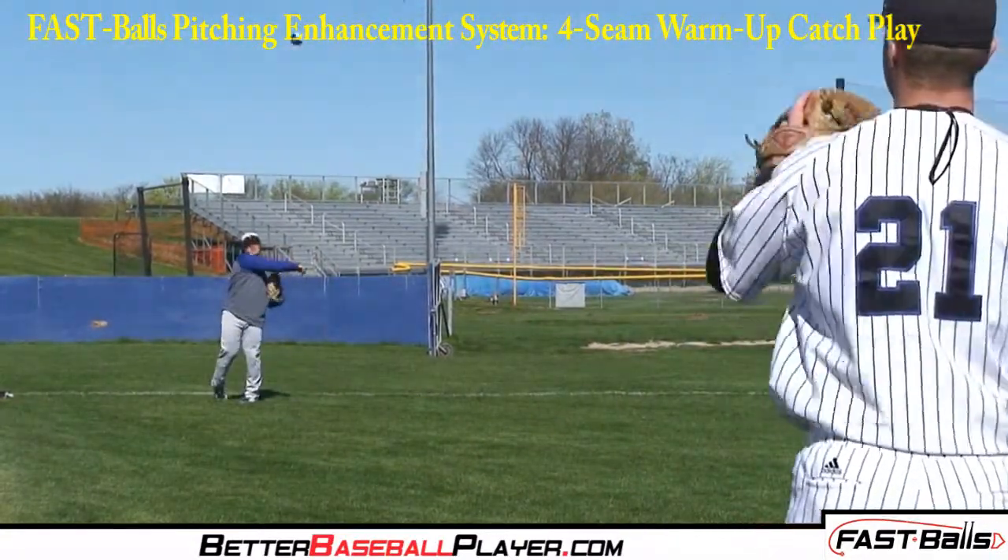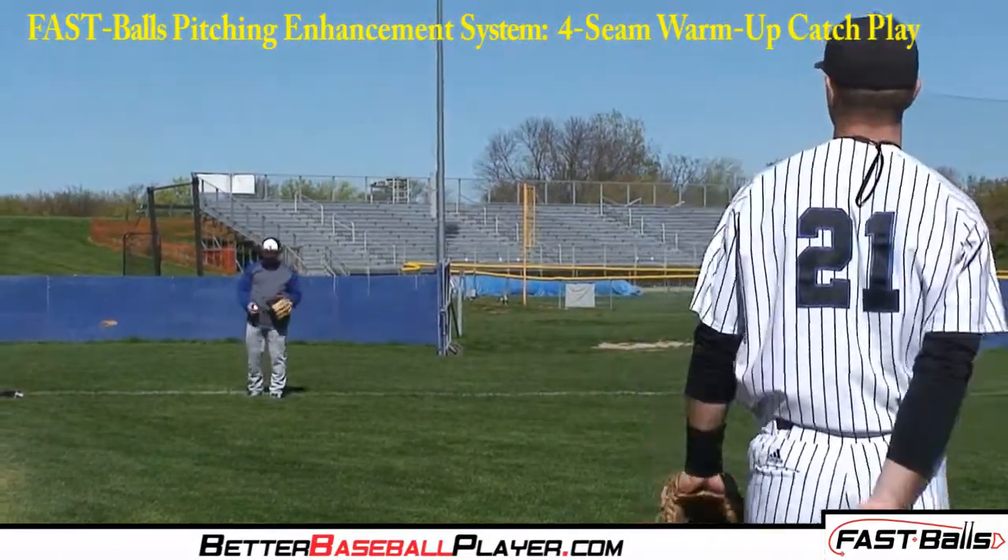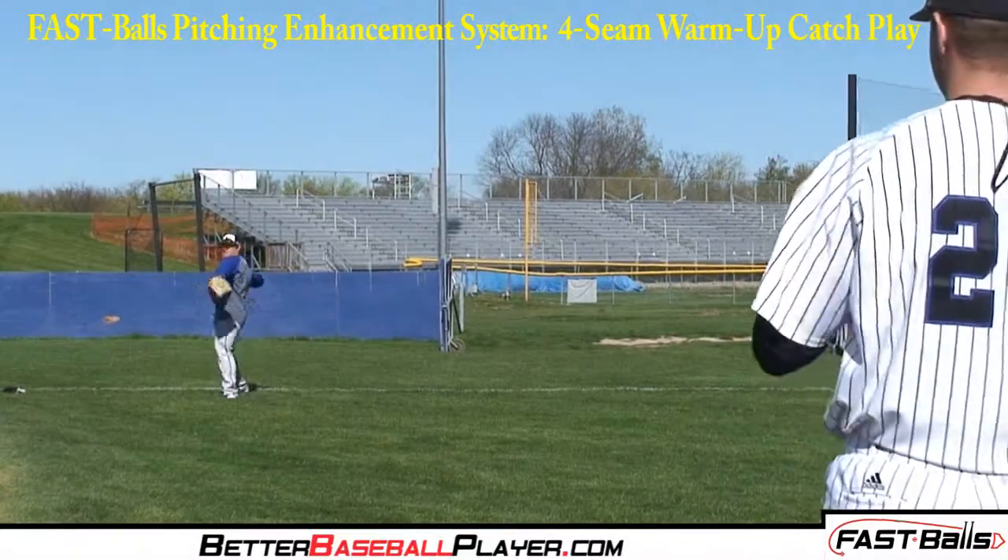Eventually, by consistently throwing the 4-S fastball, pitchers will have better form, accuracy, and speed in pitching a 4-seam fastball.